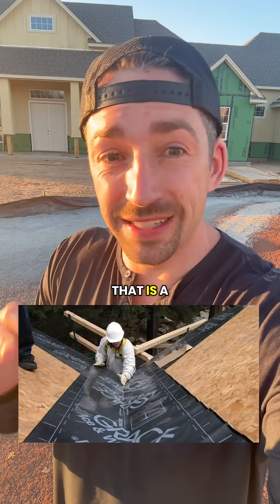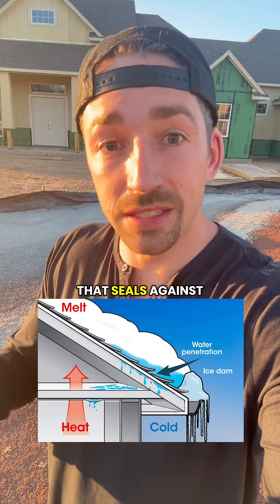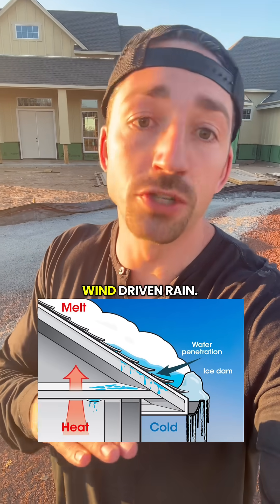You also should have ice and water shield. That is a self-adhesive waterproof membrane at the eaves, rakes, and penetrations that seals against any ice dams that may build up and any wind-driven rain.